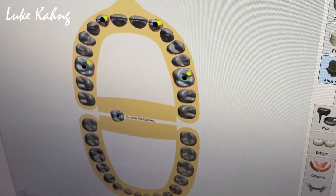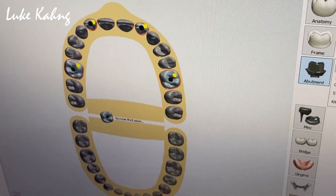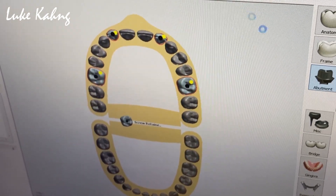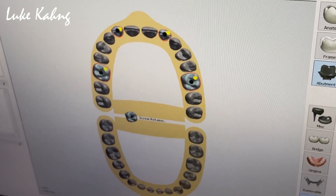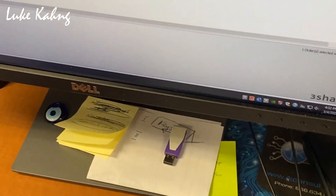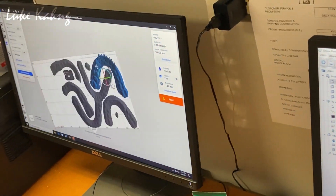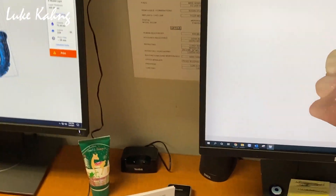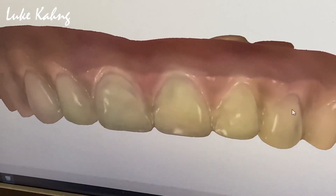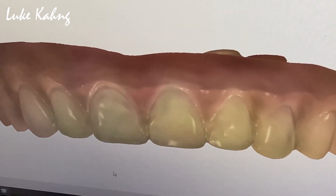Show me the prototypes. Okay, good. Beautiful.